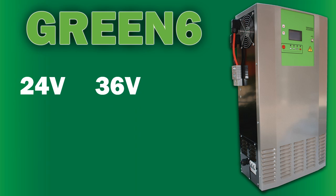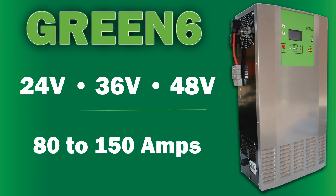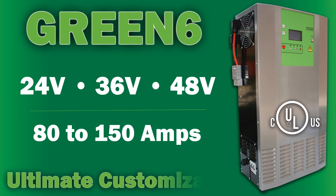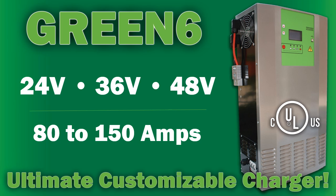Available in 24, 36, or 48 volts and with current ranges from 80 to 150 amps. The UL approved Green 6 is the ultimate customizable charger.